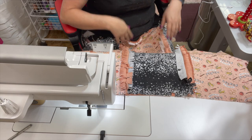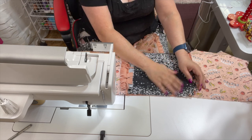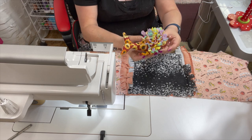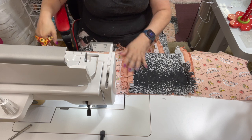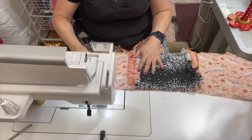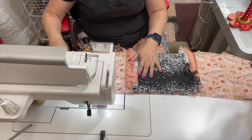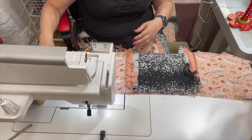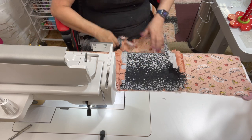Now we're ready to start assembling our rows together. For putting rows together you're going to want some straight pins — you'll definitely be using them to hold the pieces together. I find when working with rag quilts it's much easier to use pins than these really cool little quilt clips, because the clips just don't hold it quite the way you need. So use the pins.